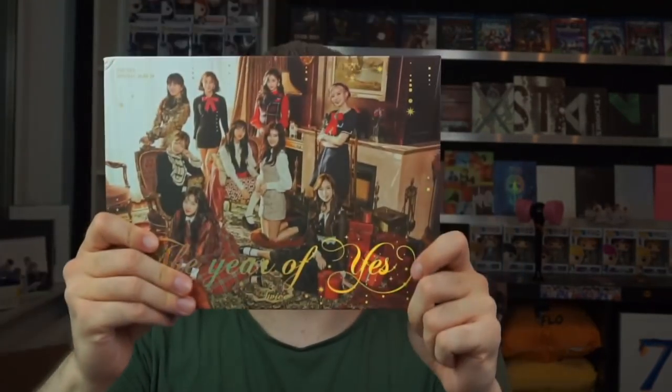Now I only need the other two versions and all the other photocards! But that was my unboxing of the Twice 'Yes or Yes' album. I hope you enjoyed it — if so, leave a like, don't forget to subscribe, and smile today. Have a beautiful, wonderful day. Shout out to Chris — see you soon, bye!